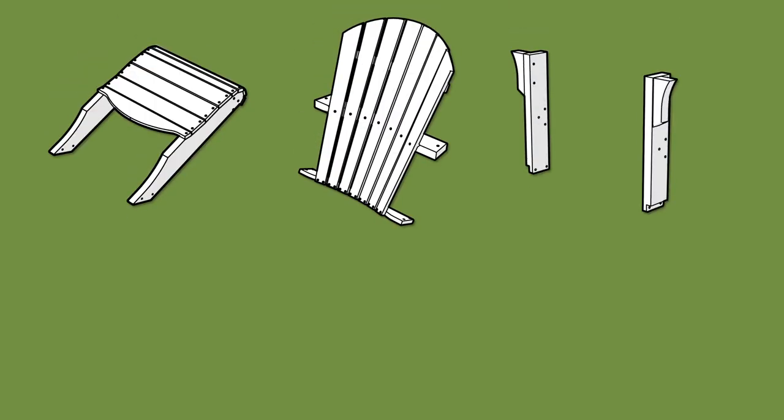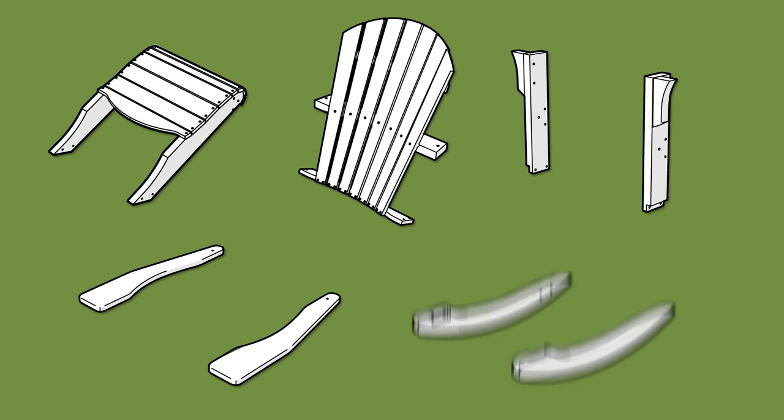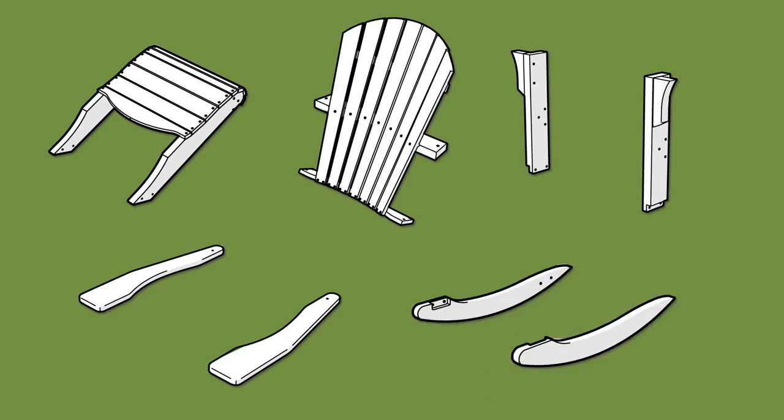Make sure your packet arrived with one seat, one back, two front legs, two arms, two rocker bottoms, and one hardware pack.